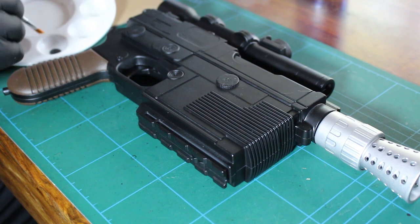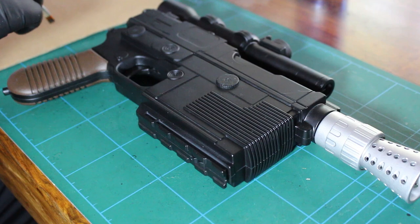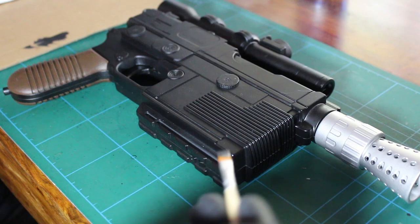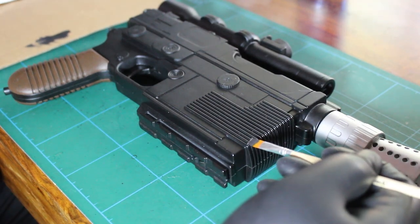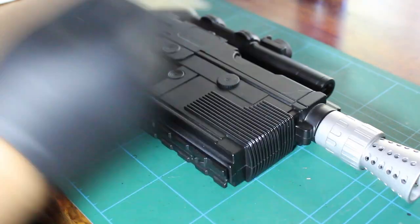With the dry brush technique, just get a bit of paint on your brush, get the excess off, and then all it is is just dabbing it on parts that are prone to wear.